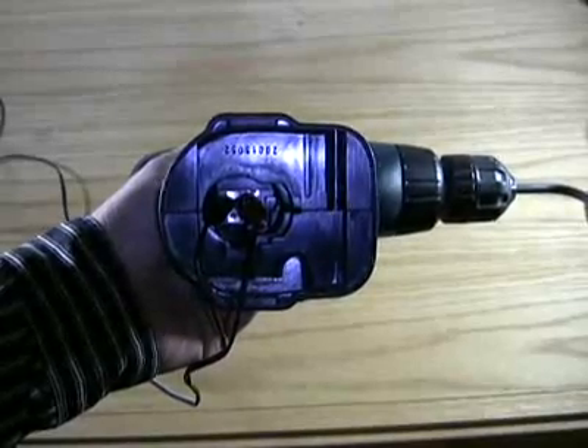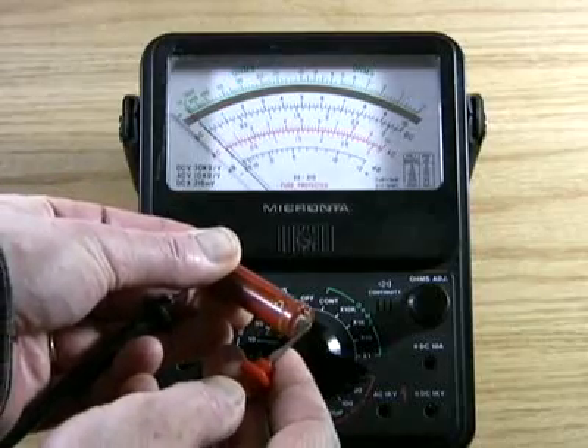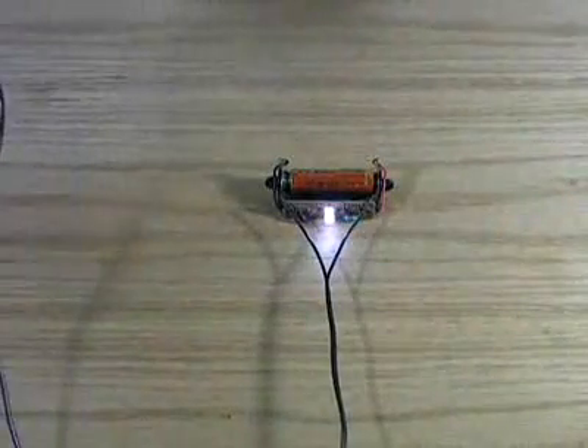Attach the alligator clips to the battery post and we're ready for testing. Let's start with a completely dead NiCAD battery. With only 30 seconds of cranking, it's already holding a charge.